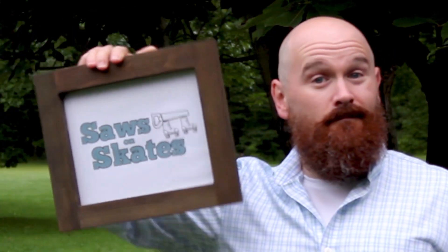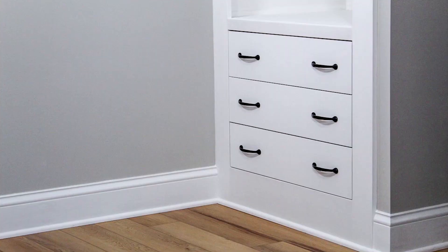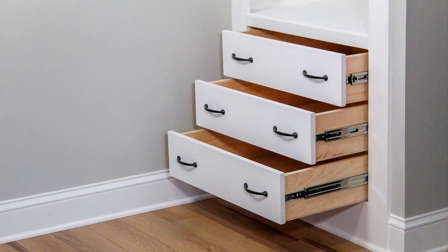Hey there, Scott here with Saws on Skates. I just installed this box for a built-in dresser. Today I'm going to show you how I made the drawers for it.